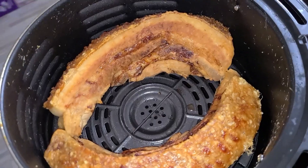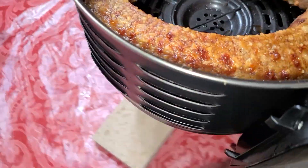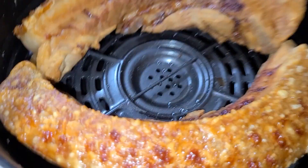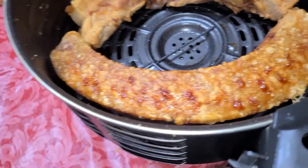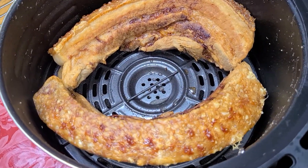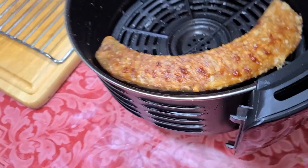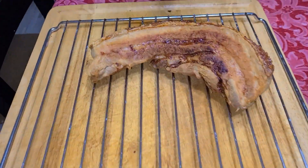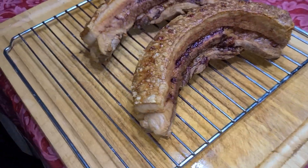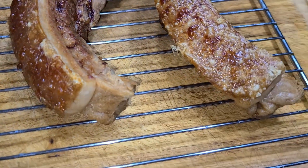Chicharong! Crispy pork belly. Let it sit. You can take it out but be careful not to burn yourself. Look at that sizzling — do not move it around too much. The grease is at the bottom. Let it sit for about 10 minutes.